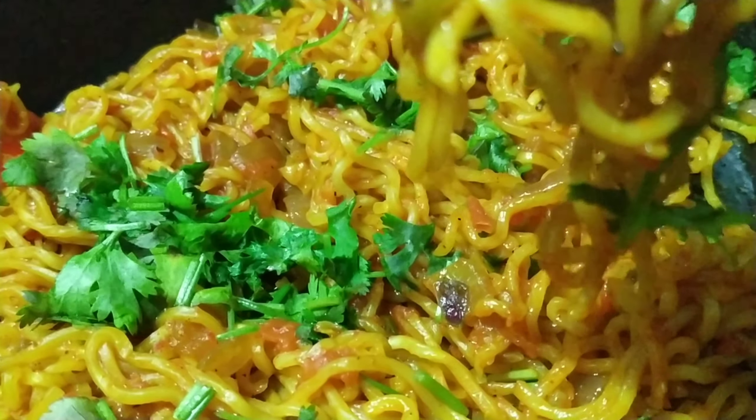Serve the Maggi. This is a very simple and easy street style masala Maggi recipe.